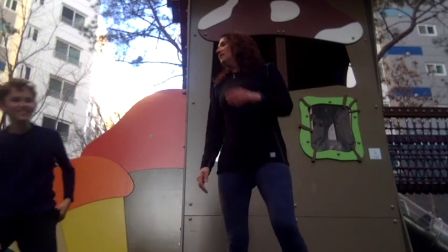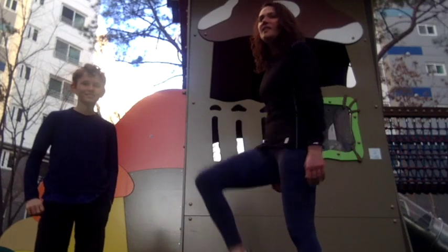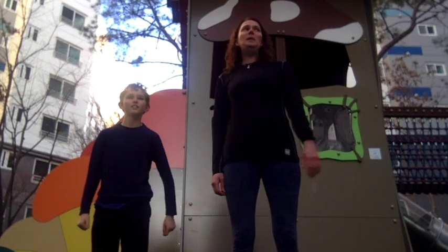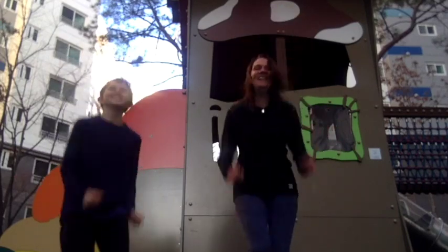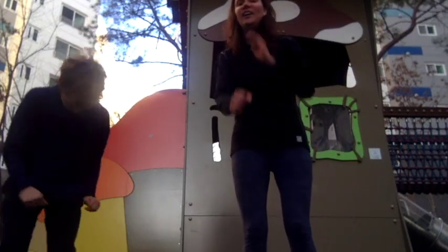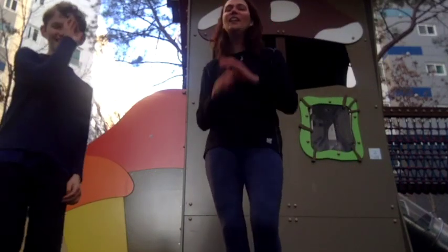The next one is called a tuck jump. What you need to do is when you jump up in the air, bring your knees up to your chest as high as you can at the same time. Not this way or this way — this way. Ready? Ready, set, go. I can't even talk, Maddox. My legs are getting lower. Ten seconds left. Five, four, three, two, one.